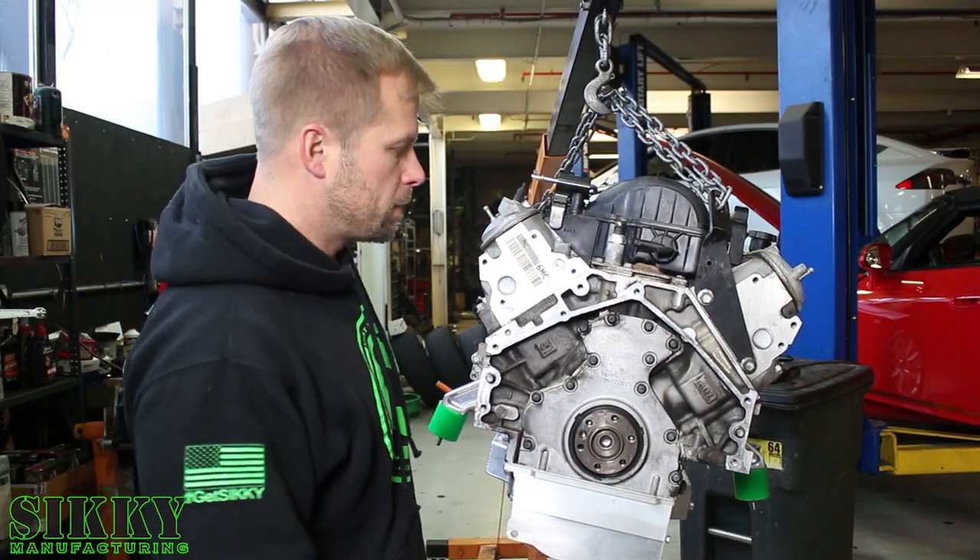Hey guys, James from Siggy Manufacturing. Today I'm going to show you a step-by-step guide on how to install a new clutch, flywheel, and pilot bearing on your LS engine.